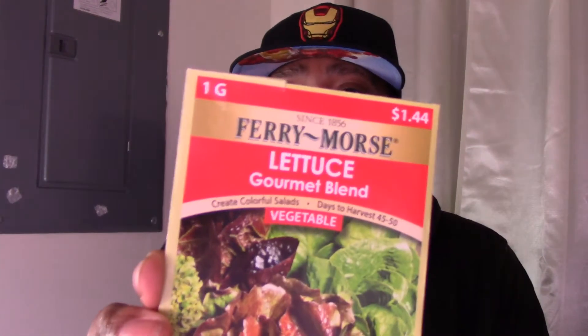The seed choice for today is this fairy morse lettuce gourmet blend — apparently it includes Ruby Tango, Lola Rosa, and Black Seeded Simpson varieties. I'm not even sure when this stuff expires, but this is experiment time. I'll bring you in and we'll plant it all together.